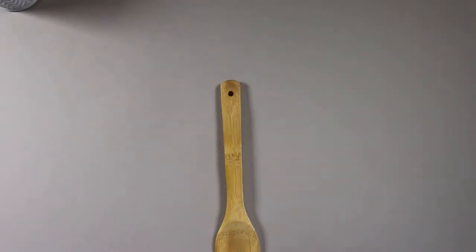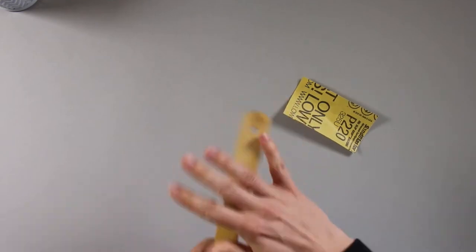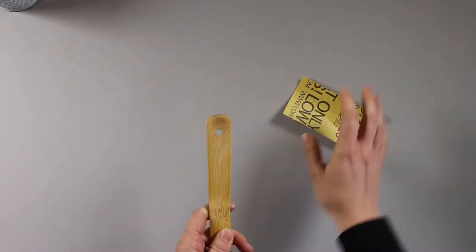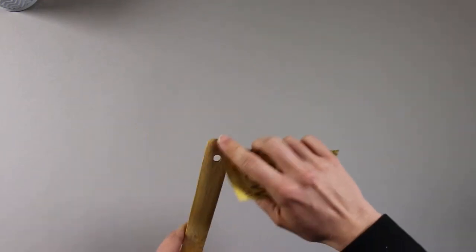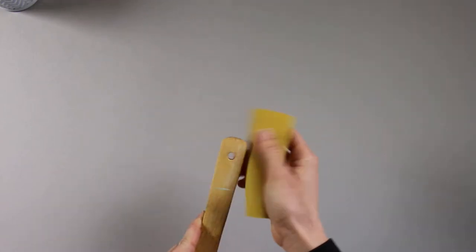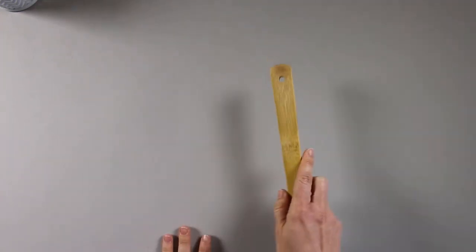To start off you need to sand your handles. This helps the paint stick a little bit better. You also want to pay attention to the hole in the top where the leather tie will go through — make sure that's nice and sanded so you don't have any little splinters, especially if you're going to use this for cooking. Sand that down and then you'll be ready to paint.